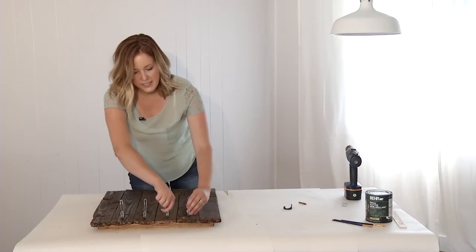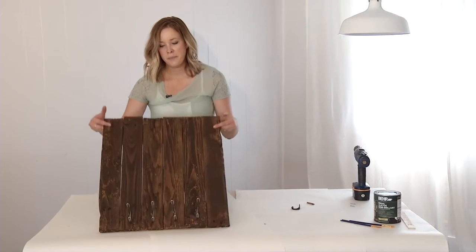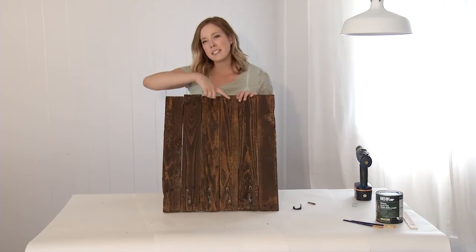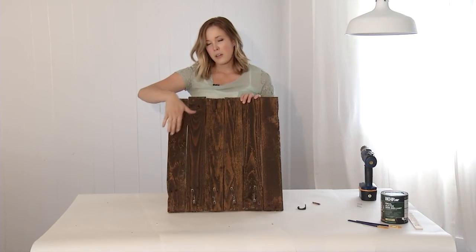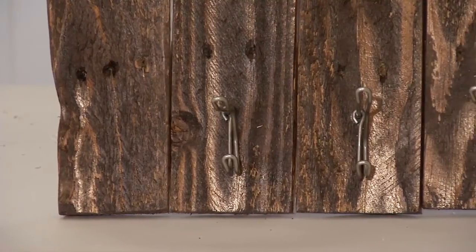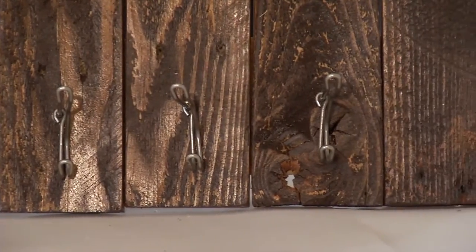Once all your hooks are in nice and tight, you're done. You can leave it like this, or you can paint something with your colored paint — you could paint a saying or draw a picture — but I kind of like the way that it is like this. So this is completely ready to hang on your bathroom wall.